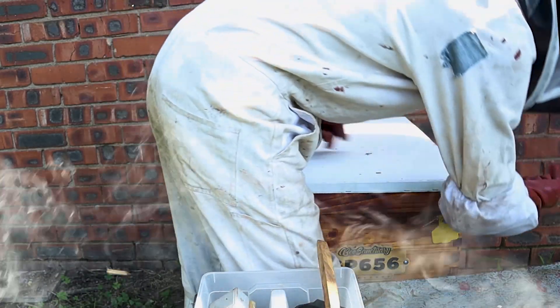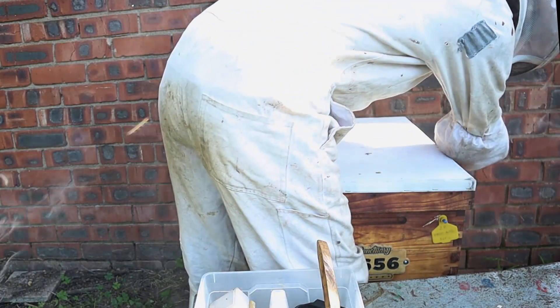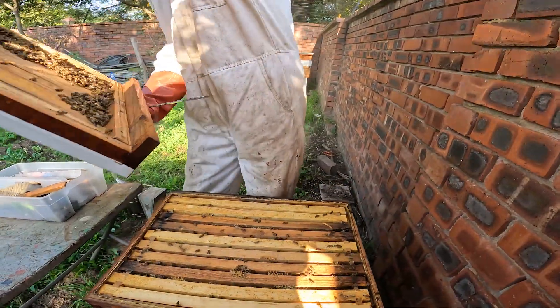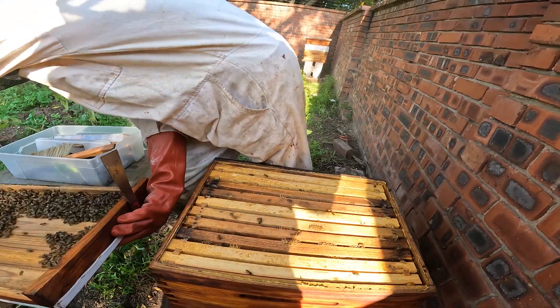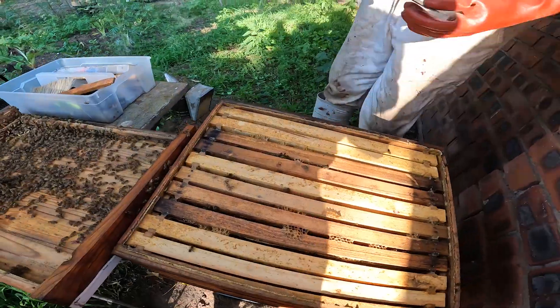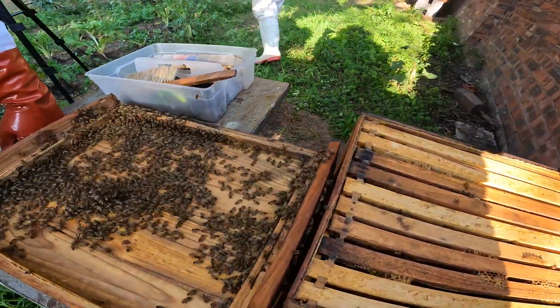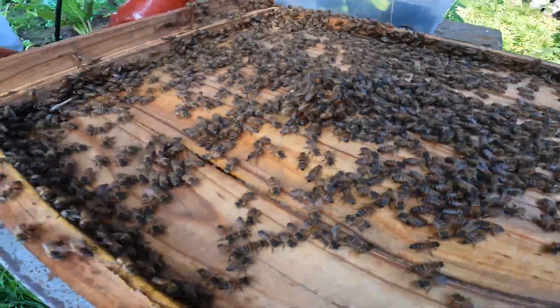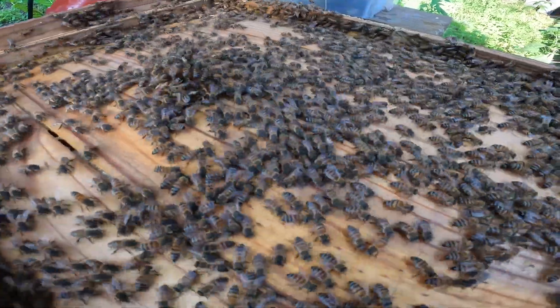This colony wasn't too aggressive, so we didn't give too much smoke. We crack the lid open where the bees have glued it down with propolis. The first thing we do is always have a look inside the lid, especially if the bees are clumping on it, to see if the queen is there. It's always good to spot that she's there, so we can safely work through the hive without rolling her.